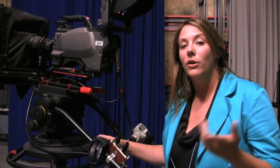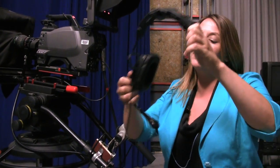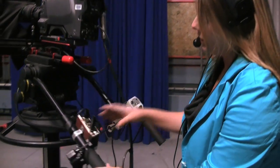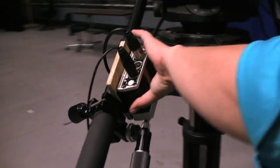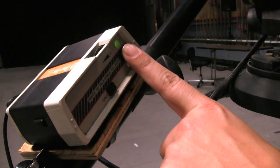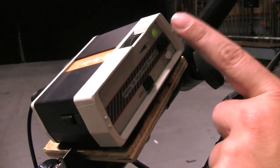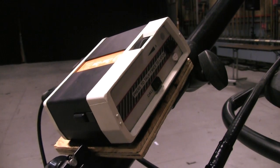As the camera operator, you're going to be communicating with the control room using your headset. This is called a PL headset — PL stands for private line. You'll use your clearcom box to communicate, and you can press this button here in order to talk to the studio. If you press it twice, the button will stay on. Most of the time, we'll keep that button off.